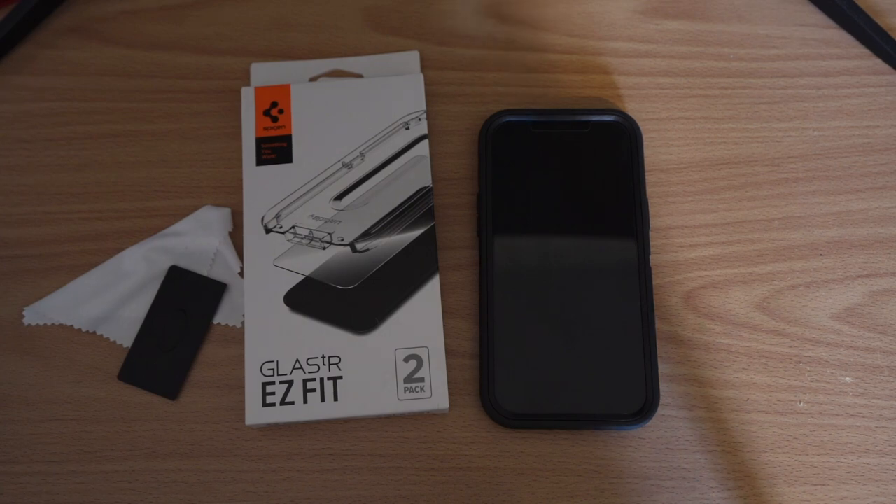For $12.99, I don't think you're going to get a better screen protector. It's guaranteed to fit with a lot of cases on the market, and honestly out of the ones I've used, this is the best so far. I heartily recommend it, especially if you have cases that impinge on where regular screen protectors would end. If you have any questions, feel free to put them in the comments below — otherwise, I'm out.